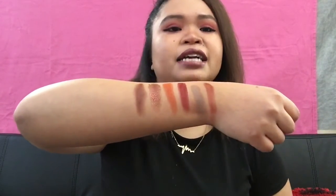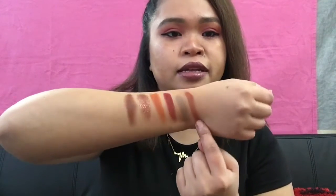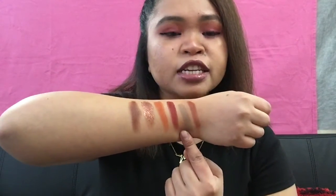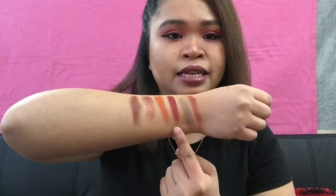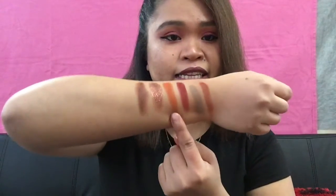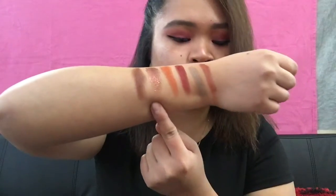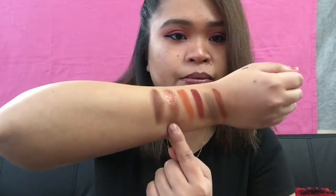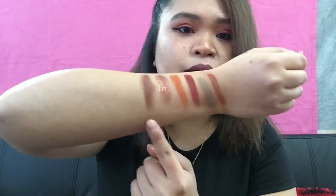These are the last six shades of the palette. The first one is Heroic, the second is Truth, the third is Power — I really like this one. The fourth is Lord — I like this color, it's kind of orange. The fifth is Daring, and the last one is Clever, which is like a brownish color.